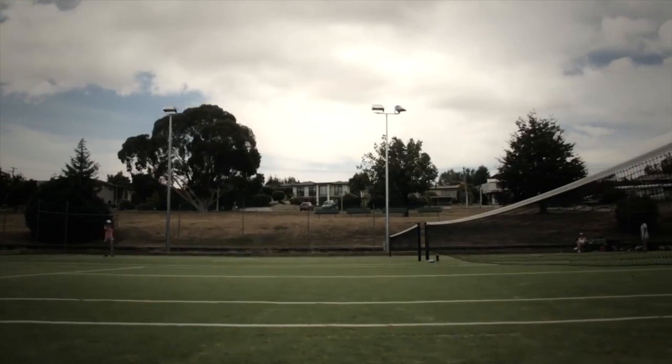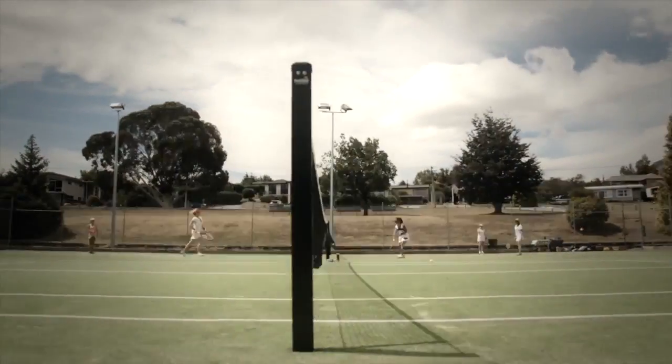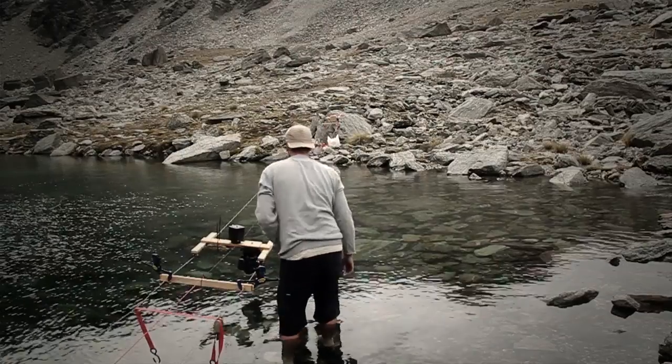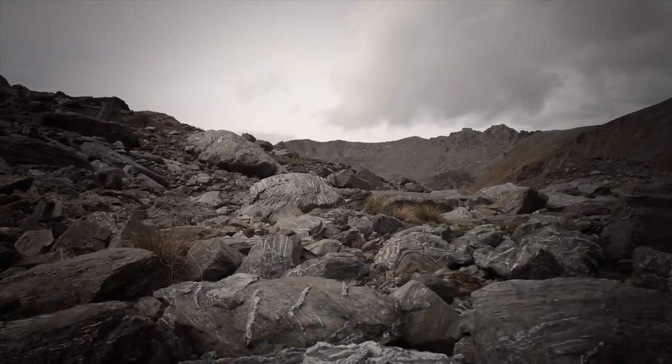The movement of your timelapse is only limited by the length of your rope, meaning that the Genie will travel much further than other timelapse equipment. We've even tested it on a homemade cable cam, driving 60 feet over a lake.